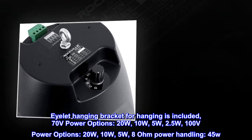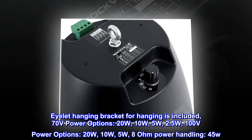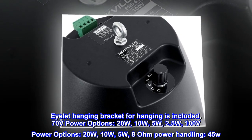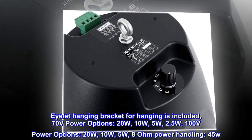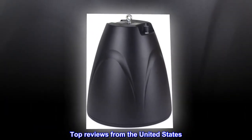Eyelet hanging bracket for hanging is included. 70-volt power options: 20W, 10W, 5W, 2.5W. 100-volt power options: 20W, 10W, 5W. 8-ohm power handling: 45W. Top reviews from the United States.